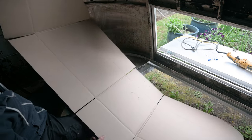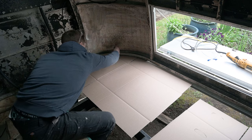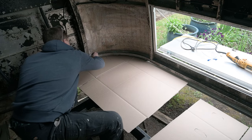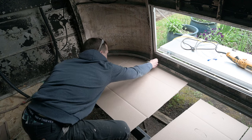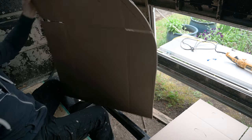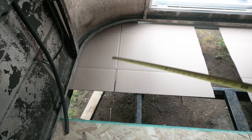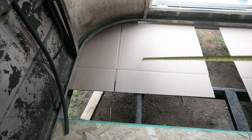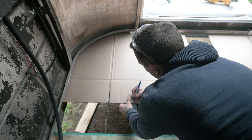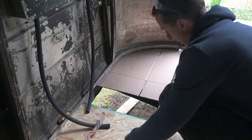I decided to cut this piece in half because it's not wide enough anyway. Ideally it'll be a pretty even line all the way around. I decide to cut a little bit more off because it's not quite sitting flush there. Looking like they fit pretty well. I'm wondering if it makes sense to make this piece go halfway down this beam and the same thing over here, and then one piece in the middle.